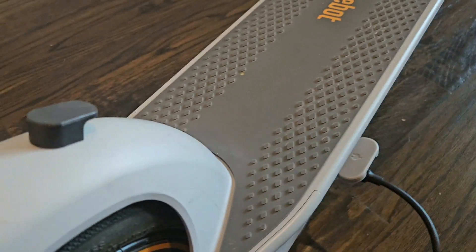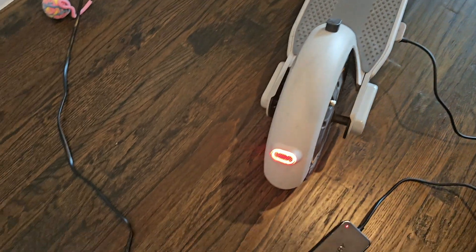This worked for me first try. I plugged it in, the battery's charging, and all's good with the scooter — so good luck with yours.